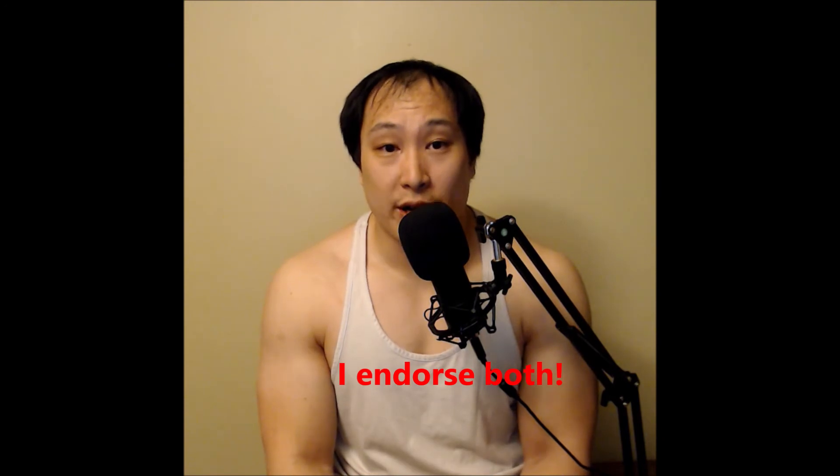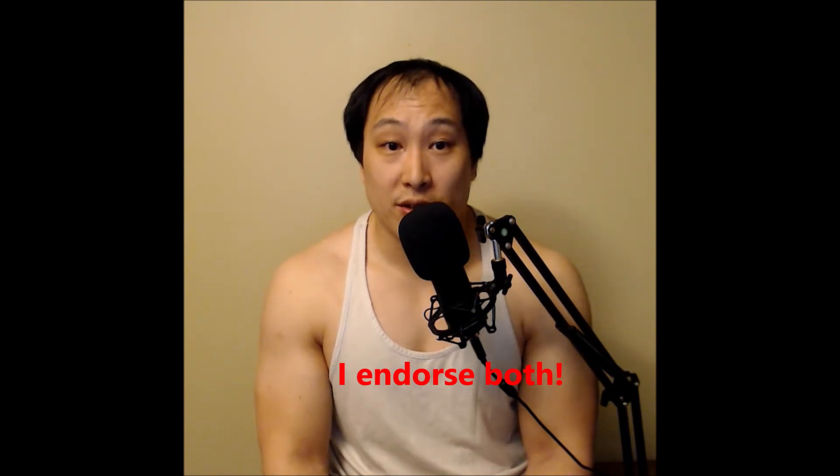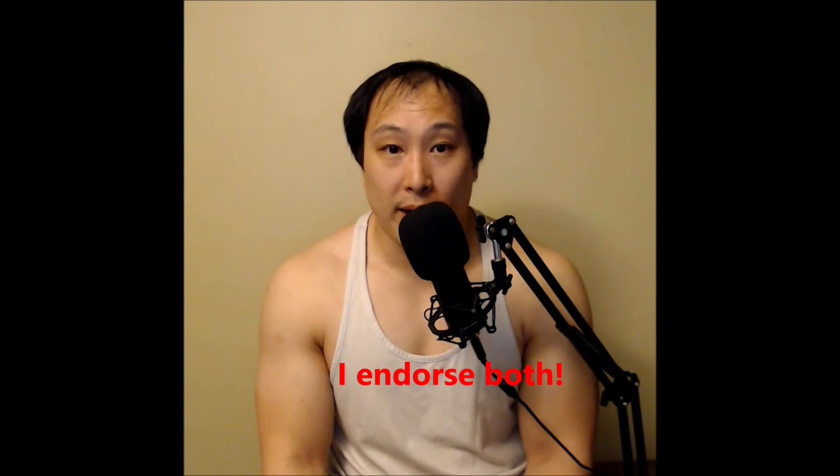Another deadlift-specific exercise is the single-leg deadlift, or sometimes a suitcase deadlift. These are great because they challenge you in terms of stability and help reveal any imbalances you might not detect when using a barbell or trap bar. Whether you use a barbell, dumbbell, or kettlebell, it'll help you stay stable. You'll go lighter with higher volume — treat it the same way you would a unilateral exercise on squat day.